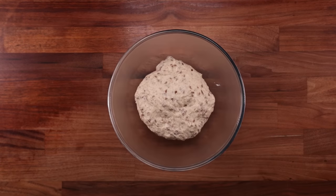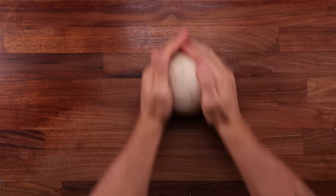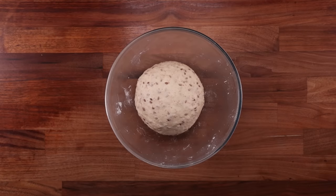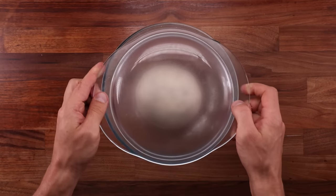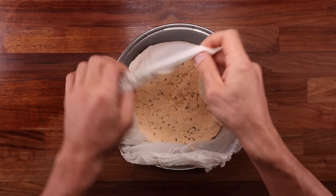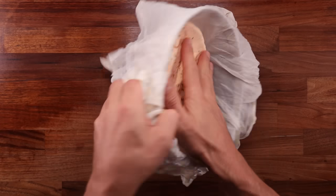Whilst I'm getting on with that, let me tell you about some other uses for the whey, because there will be more whey than you'll need for the bread left over. It's basically slightly acidic and salty water, so you can add it to soups, stews, sauces, you can boil grains, pasta, or vegetables in it, you can add it to smoothies, or you can just straight up drink it. It does have a salt content of about 1%, and that is why the added salt for the bread is slightly less than usual.